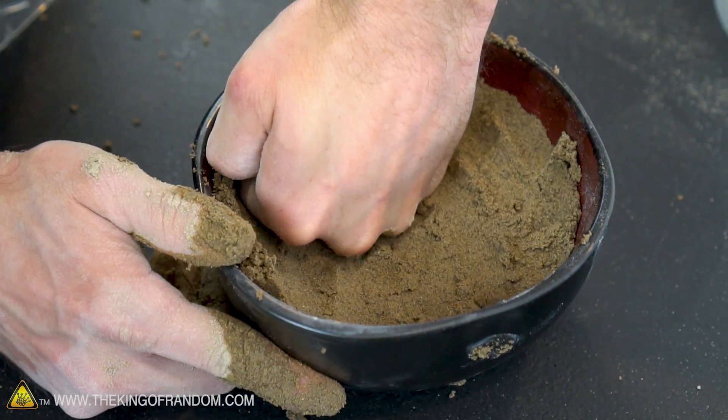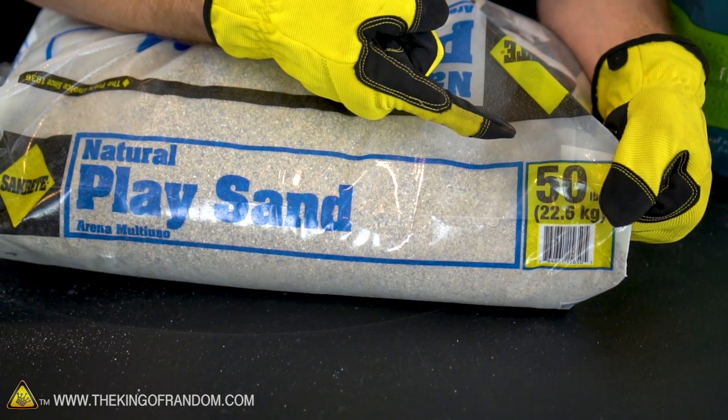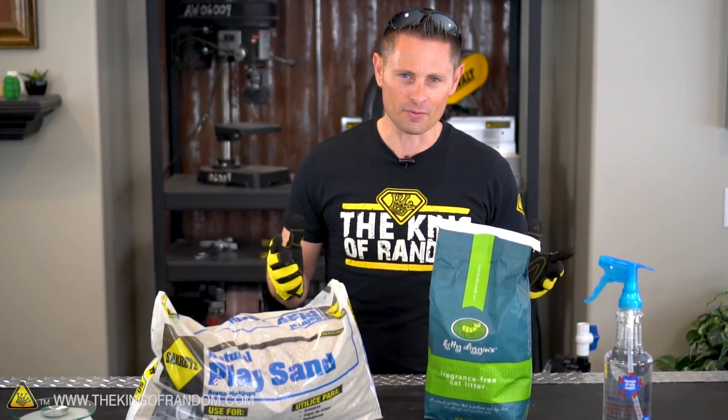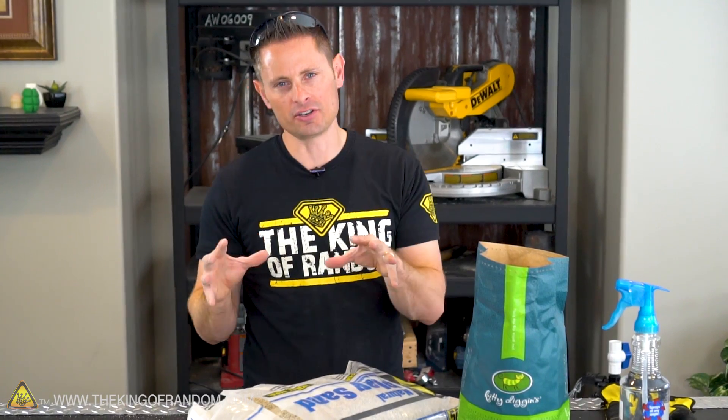Let's get started. The materials we're going to be using to make our sand are very simple. I just went down to the local Home Depot and picked up this 50-pound bag of play sand — that was only about three and a half dollars. Then I went down to Walmart and picked up this bag of unscented kitty litter for about a dollar fifty. Aside from those, we're just going to need a scale and a spray bottle of water.